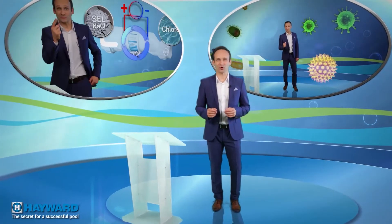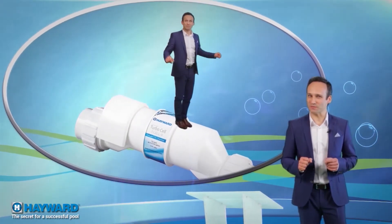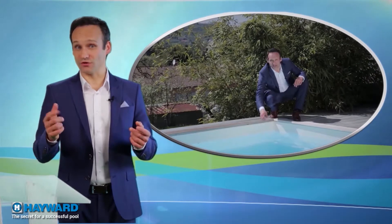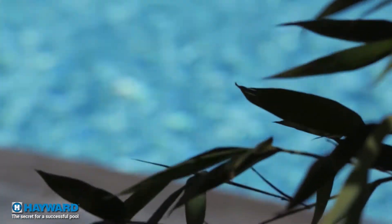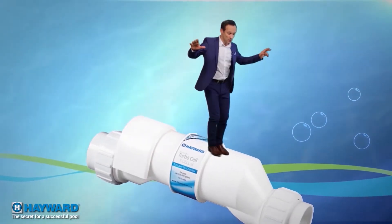Hello and thank you all for being at our 'Secrets for a Successful Pool' — the magazine that explains everything you always wanted to know about pools but never dared to ask. If you're the happy owner of a pool, or you're planning to have one built, this program is for you. You're likely to find today's subject very interesting, as we're going to look closely into water treatment using salt.